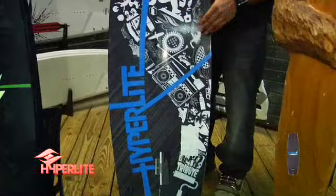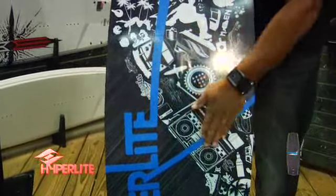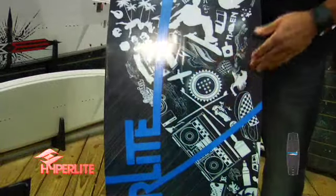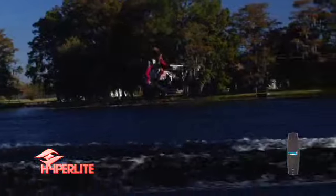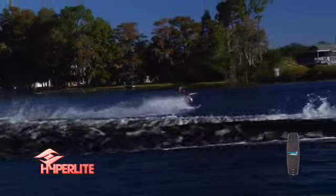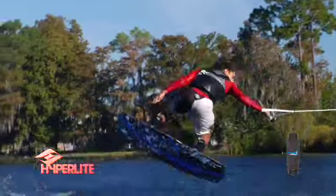One of the last features to check out on the bottom of the board is this slight spine here in the middle. It's a soft landing feature — it's going to really help the board disperse water on those big impacts, which you're definitely going to get from this fast, aggressive carver and its continuous pop that's going to send you up and way out in the flats.